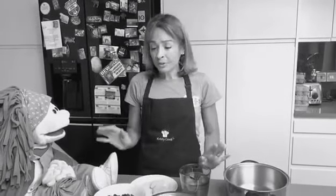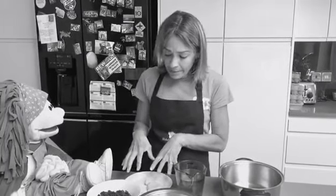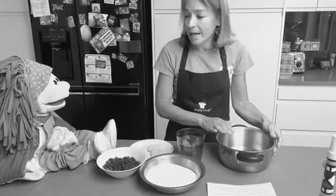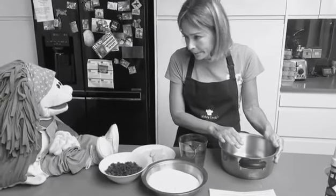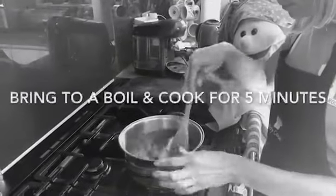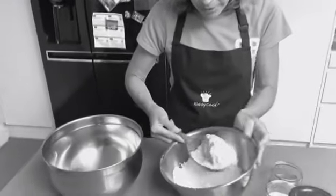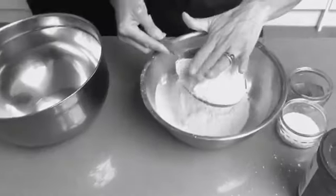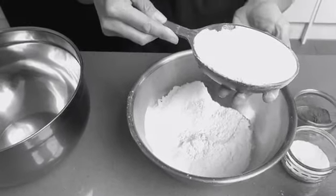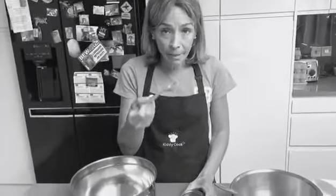We have washed our hands. Now we're going to put the water, the butter, the raisins and the sugar in a saucepan and heat it for five minutes. Make sure that you have an adult with you supervising. A tip when using measuring cups is to get your ingredient in there and then flatten it with your hands and run it across so it's all leveled.